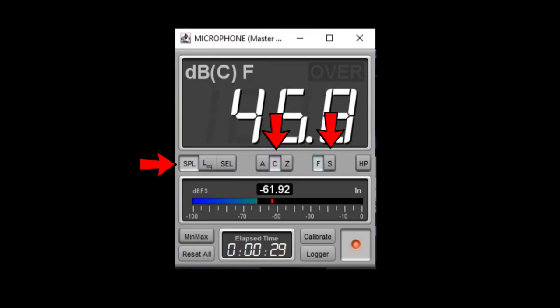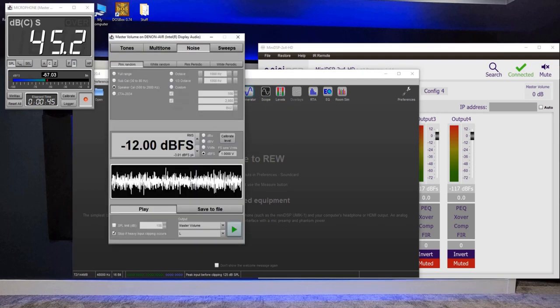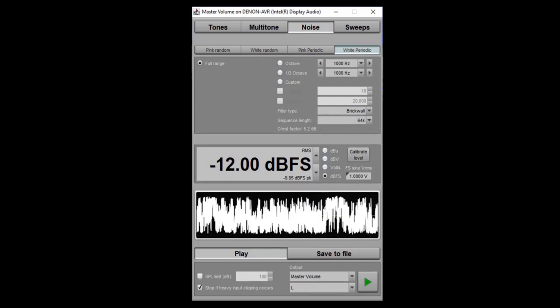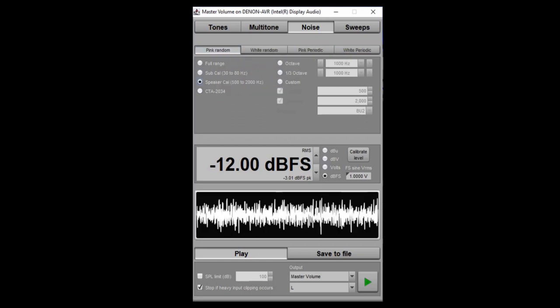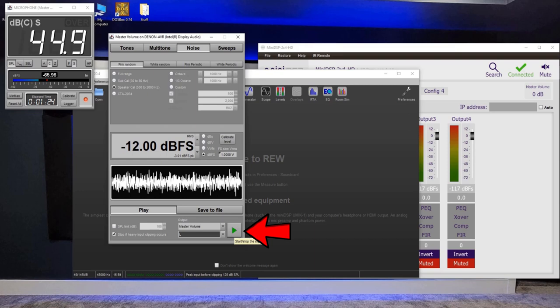In the Generator, it's already set to Noise at the top, so we'll leave it there. We want Pink Random noise, all the way over on the far left. Select Speaker Calibration — this will be above that 250 hertz crossover we set in the receiver, so this goes to our mains. Down at the bottom it's set to Left. When I hit Play, the green arrow in the lower right, it will send this pink random noise to the main speakers, and we're looking for 75 decibels on the SPL meter. Simply turn the volume up or down on the receiver until you reach 75 decibels.